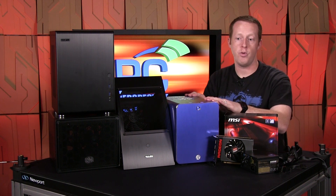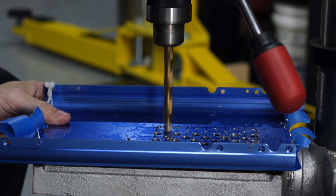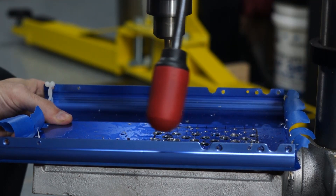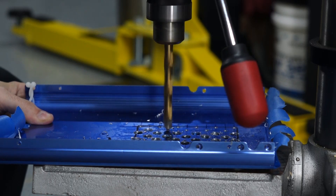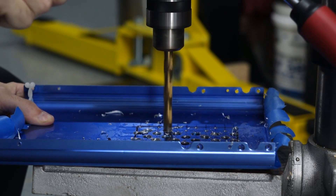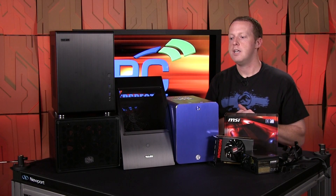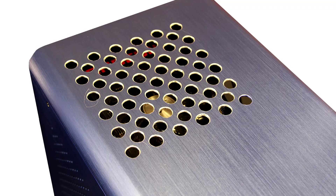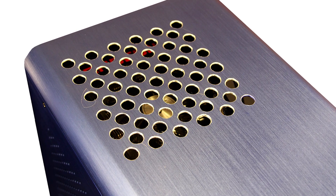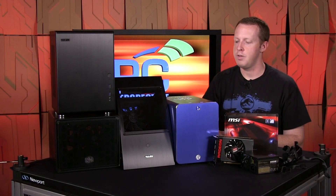We decided to try to fix it with a little household modding. We sent the top panel home with Alan one night with his drill press. We drew a four-inch by four-inch square and drilled a bunch of holes in the top, cleaned them up, and sure enough — it solved the problem completely. After reinstalling the system in the case, it performed beautifully with no issues at all. You could clean it up further by coloring the inside of the aluminum if you wanted.